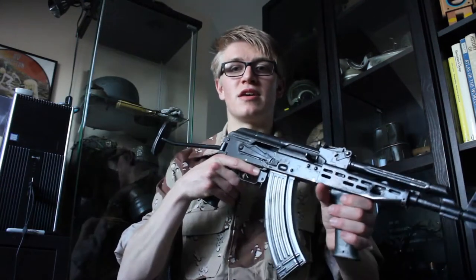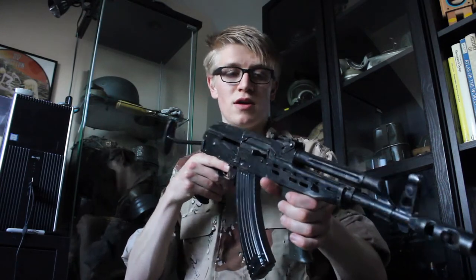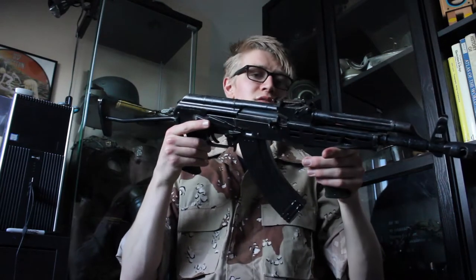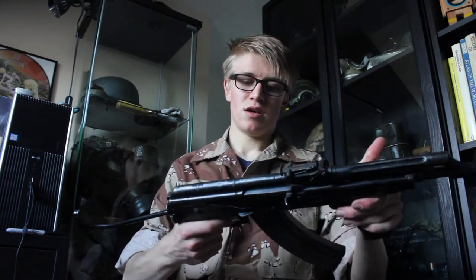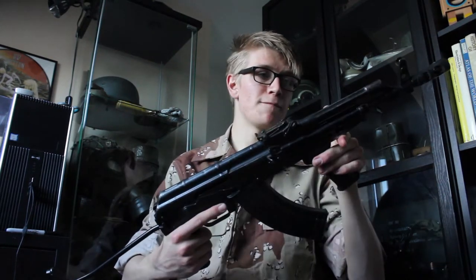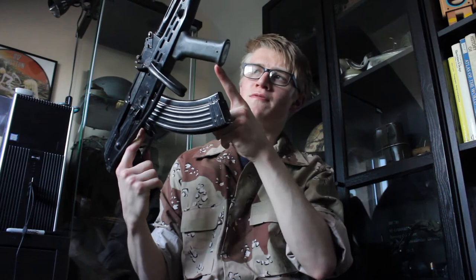I'm going to start off with this Hungarian AMD 65. Now obviously they're deactivated, but this is a new spec deactivation so the slide is welded. The trigger moves though and there are lots of welded parts inside. The stock folds nicely. The magazine comes out — this is a 30-round magazine. It's not for the AMD as far as I know, but it came with it. The AMD 65 used a 20-round magazine so it didn't hit in the way of the foregrip here.